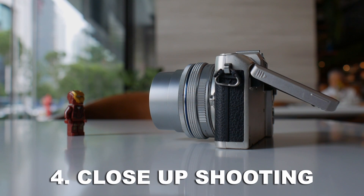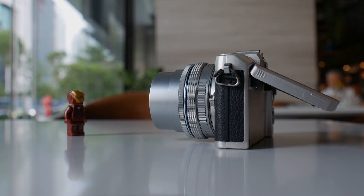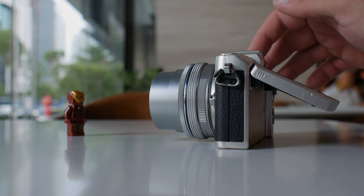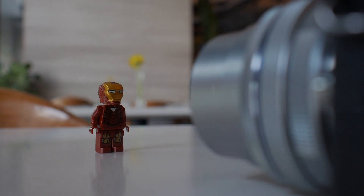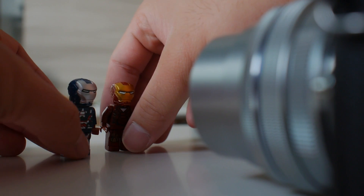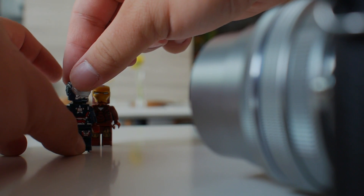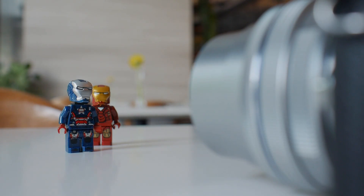Reason number four: close-up shooting. Typically kit lenses allow very impressive close-up shooting, allowing you to go very near to the subjects, creating a pseudo macro look. For example, I'm shooting this tiny Lego figure right now and you will see that it can actually fill the frame with the kit lens.